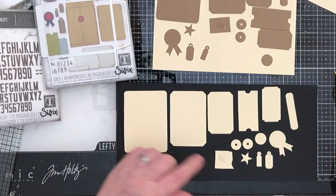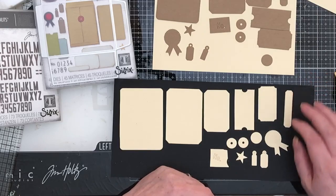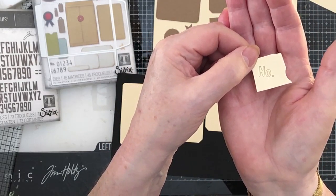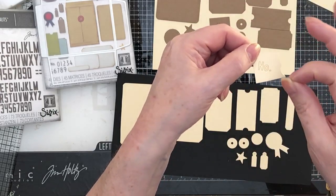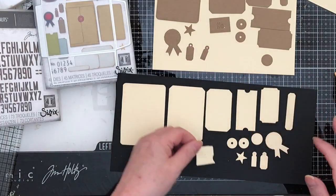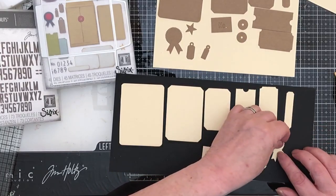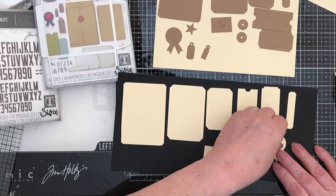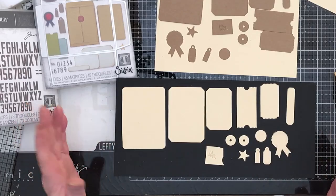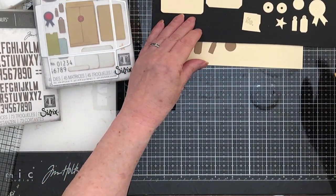Let me go through what you get. You get a big journaling card that fits inside the envelope. There's a ticket, a kind of book plate thing. This little bit says 'No.' — abbreviated number — and you can use the letters that push out and then cut it out, so you've got a sort of negative piece. There are two button closures, and this piece fits really perfectly on top of that rosette. There are a couple of little tags and a star. That's what you get with the die set.